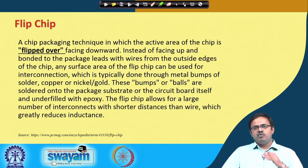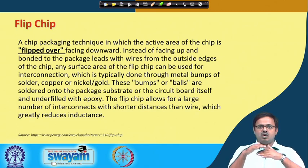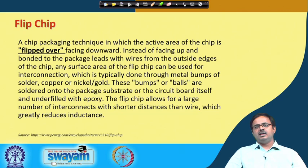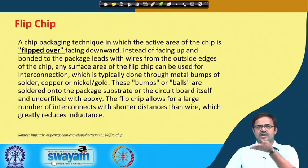So far, what we discussed was: you have a piece of silicon with connection points on the top surface, from where we were taking out wire bonds connected to leads or interconnects. Now, instead of having the connection points on top, we flip the die over so the connection points are at the bottom. That is flip chip technology.